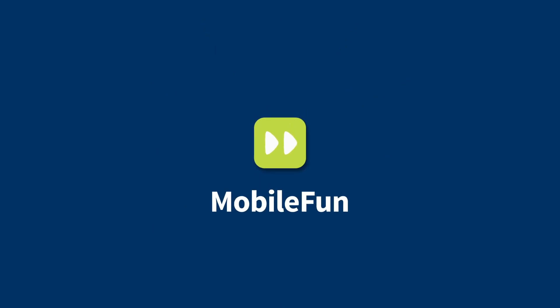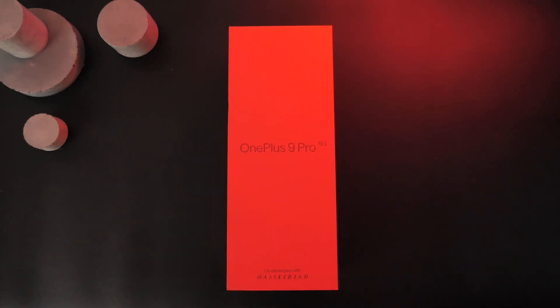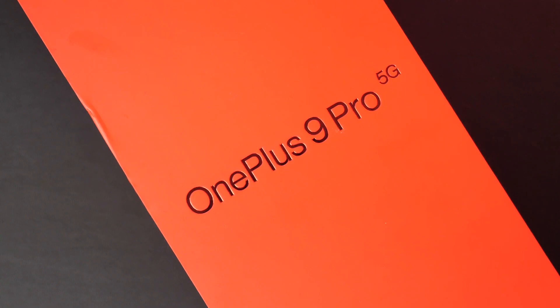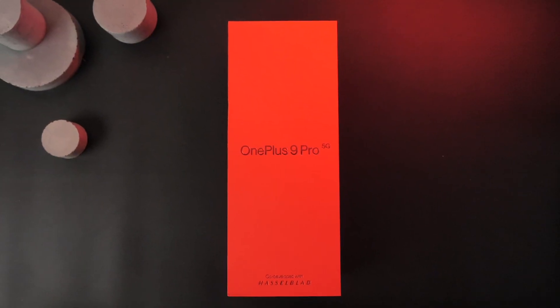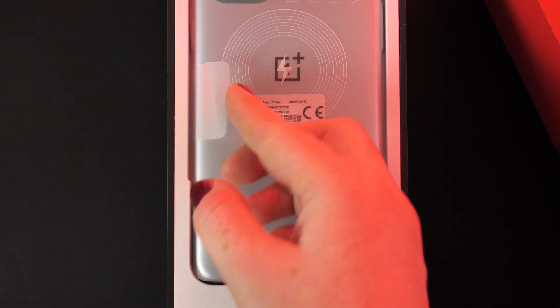Hello all and welcome to this very exciting video. The time has finally come and we now have our hands on the OnePlus 9 Pro. This spectacular device has dazzled us with its outstanding display and left us impressed with its camera collaboration with Hasselblad. But we want to know what's in the box, so let's go ahead and take a look inside.